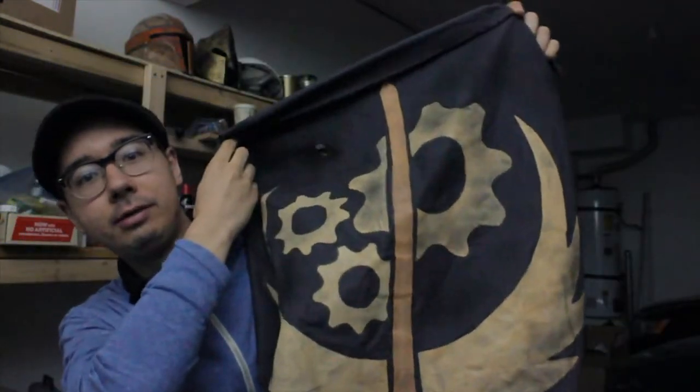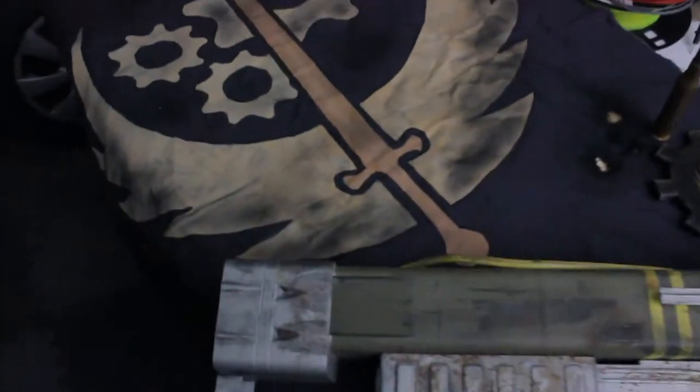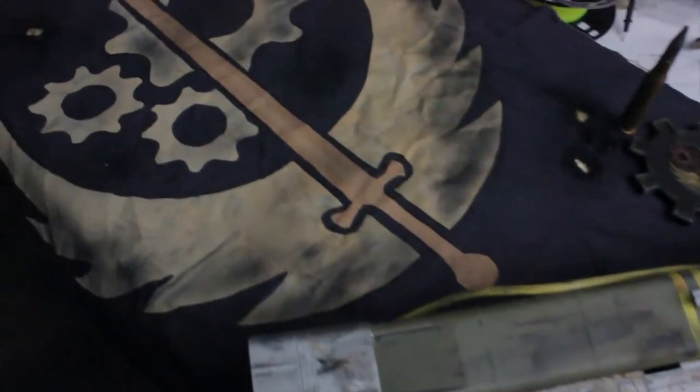Hello YouTube. Today I want to talk about making awesome banners — awesome banners like this Brotherhood of Steel banner that I made last year for C2E2 to go with my T60 armor.